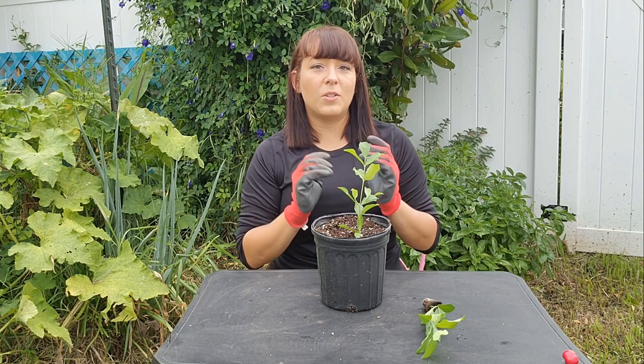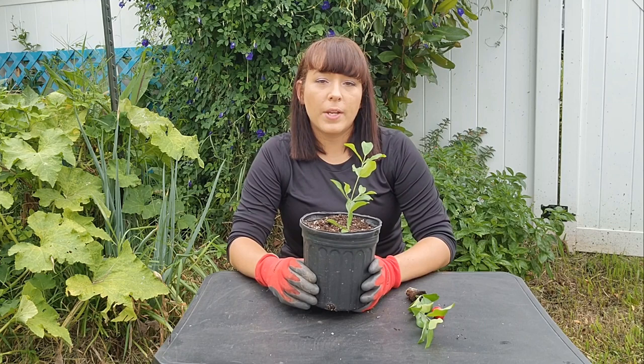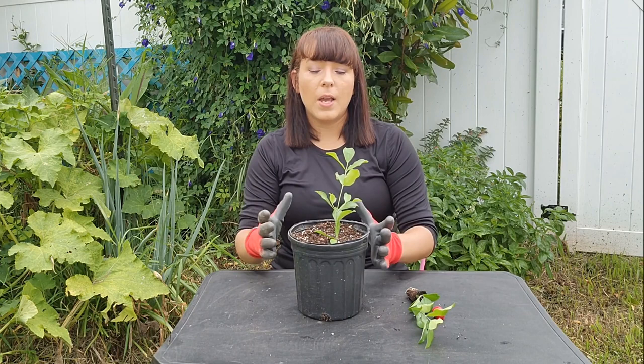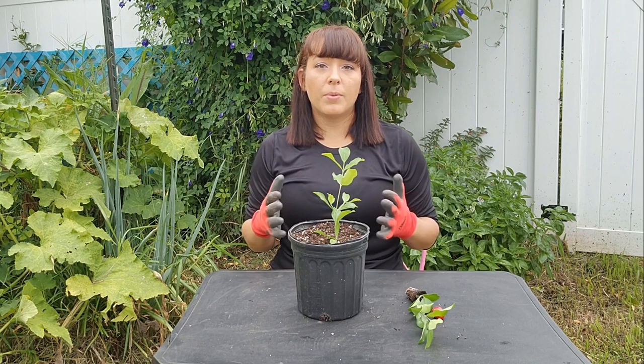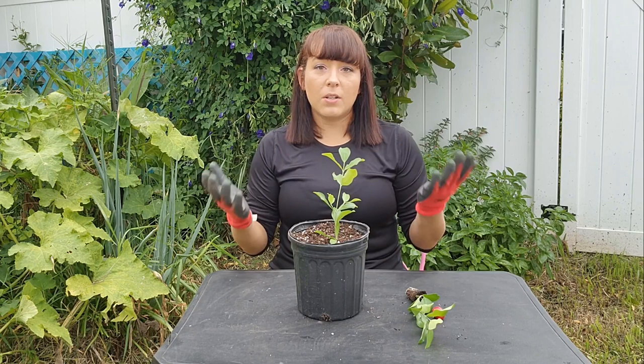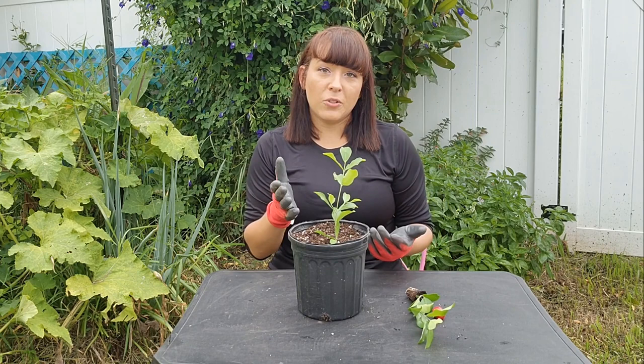If you plan on growing your Barbados cherry in a container because you have a small garden or live in a colder climate, I recommend finding the biggest container size that you can still pick up and move around easily when it's full of soil, because they get heavier when full. The bigger the pot size, the bigger the root system, and it will produce a lot more for you. But you still want it to be light enough that you're able to bring it indoors if needed.